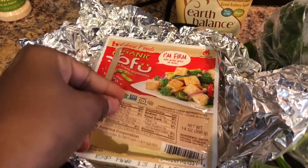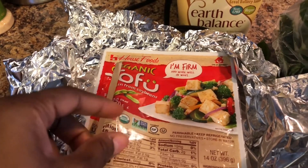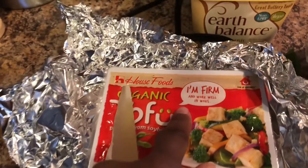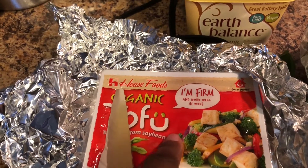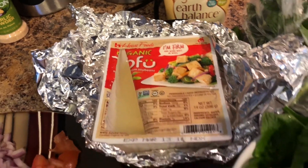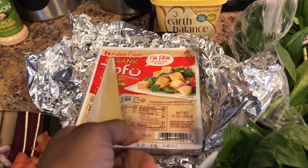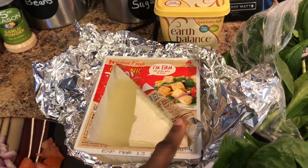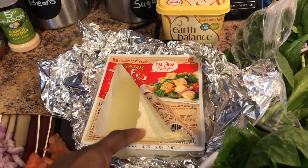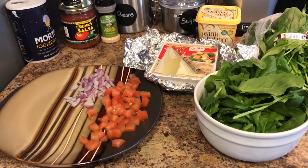Here's my spinach — I already washed it, so this is about two handfuls. As far as the tofu, this is the organic tofu from House Foods; I got it from Trader Joe's. This was my first time actually buying tofu. You can get it firm or extra firm — this one is firm, but when I buy it again I'm going to get extra firm because when you're making tofu scramble you kind of want it extra firm. If anyone's wondering what tofu tastes like, the texture is similar to an egg — it's very spongy.